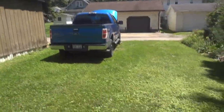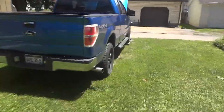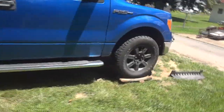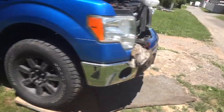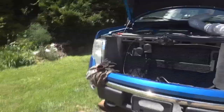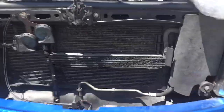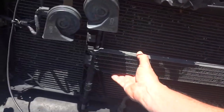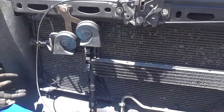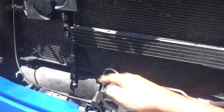Greetings YouTubers, welcome to the channel. This is a weekend project on my 2010 F-150. I've had it for about a year or so, runs pretty good, but we have a transmission leak. A lot of these F-150s — this is a 2010 4.6 — have metal lines that run from the transmission up to the cooler. Having that factory transmission cooler is really nice if you're going to be towing, and it makes the transmission last longer because it runs cooler.